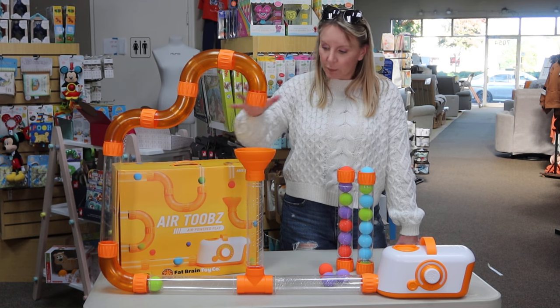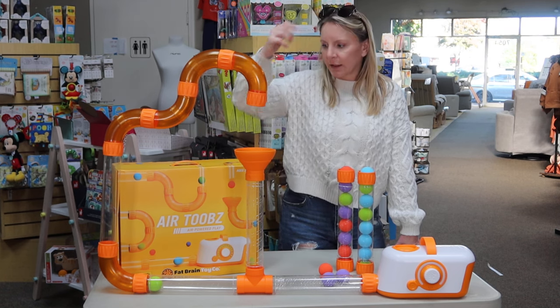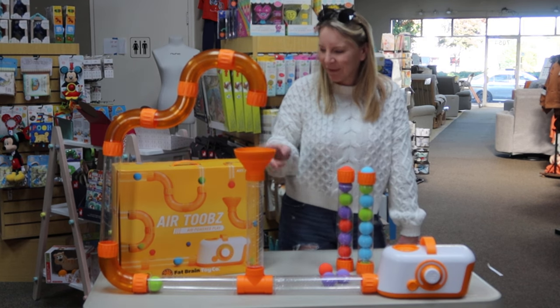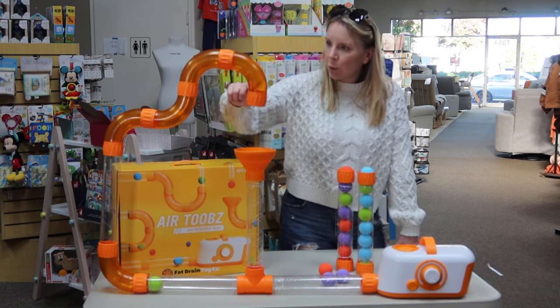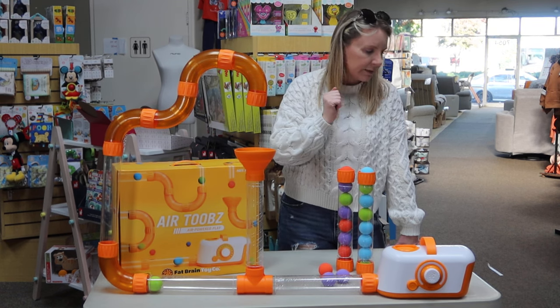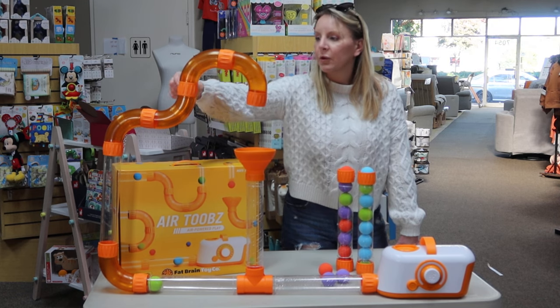The idea is you can set up and build your air tube any way that you like. It's going to come with six clear plastic tubes. You get a variety of six connector pieces, and then you've got the joints that put them all together.